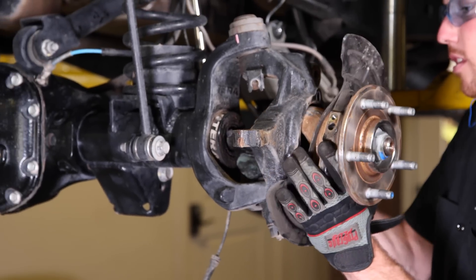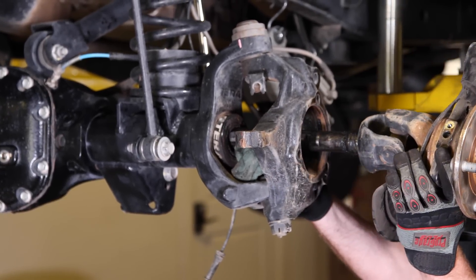As you remove the axle, damaging that inner axle seal will come back to haunt you.